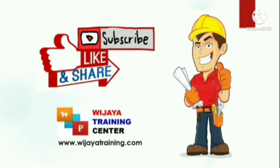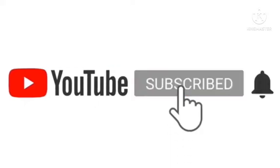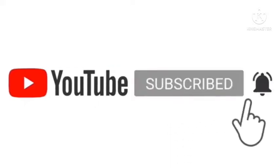Hi viewers, welcome back to the Ouijaya Training Center channel. This is an educational channel for civil engineering and construction management. Before we start our training, we invite the audience to click subscribe, like, and share so that our channel can grow and succeed.